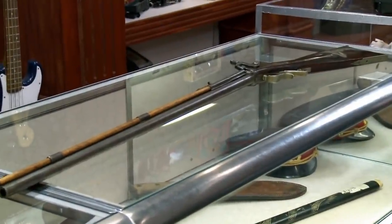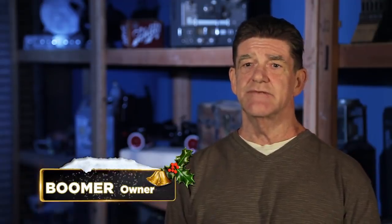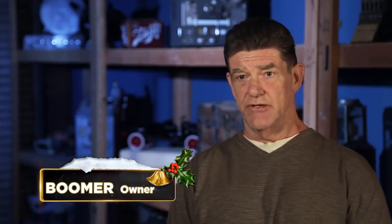After hearing the expert, I believe that $1,100 was a fair price for both of us. There are a couple of antiques that I've had my eye on, so this will give me a chance to buy those and do some more research.